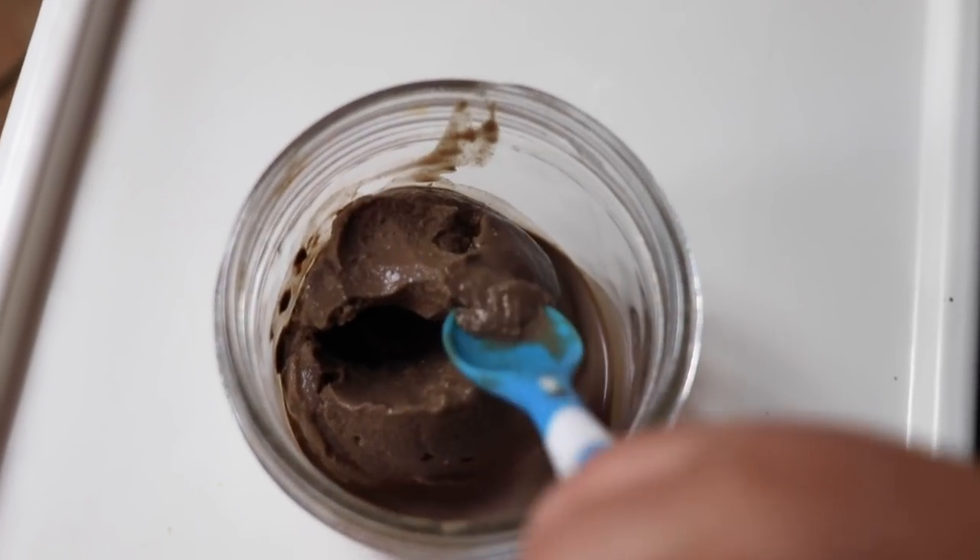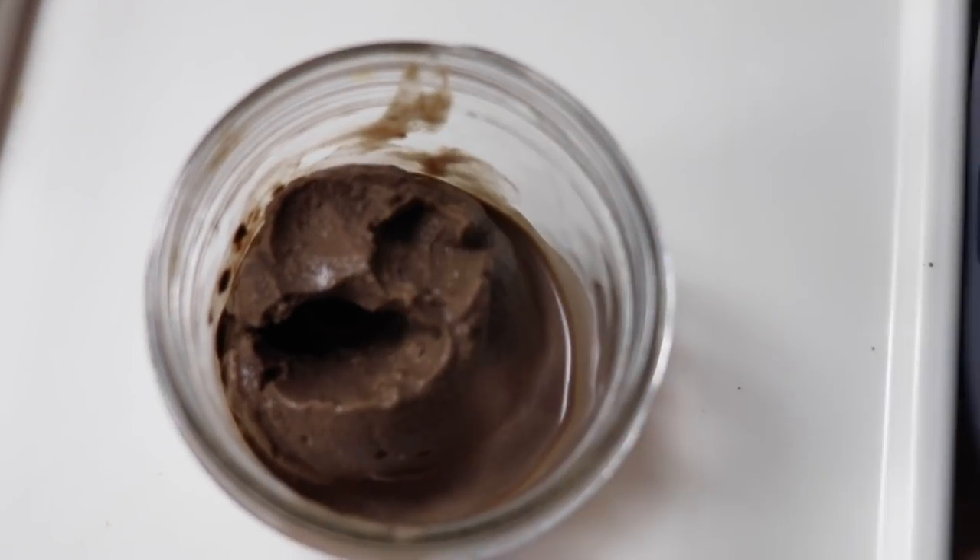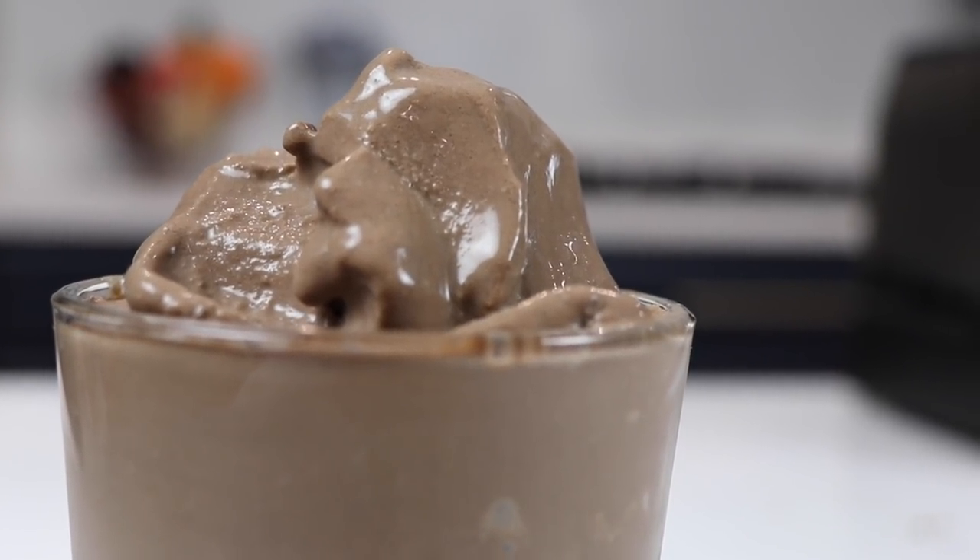I should mention this recipe is whole food, plant-based, keto, no sugar added, dairy-free, vegan, and still such a tasty Vitamix recipe.